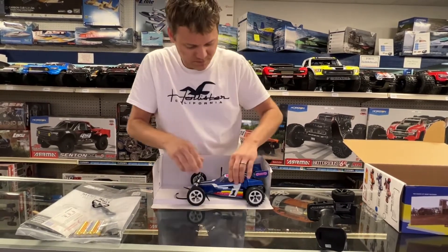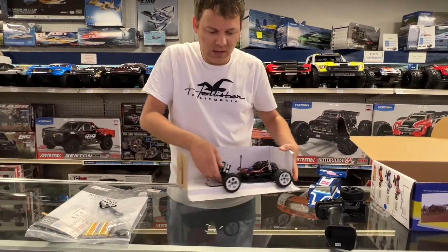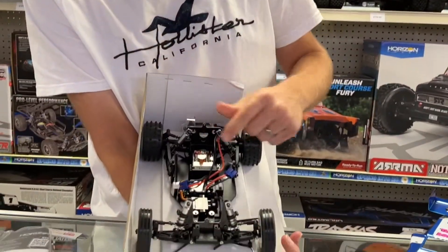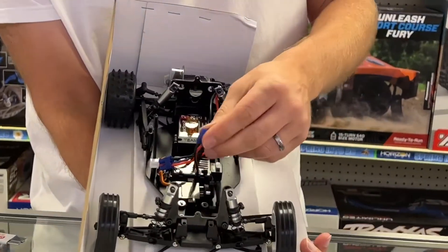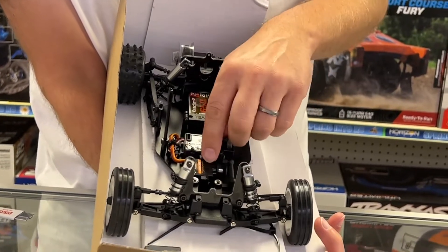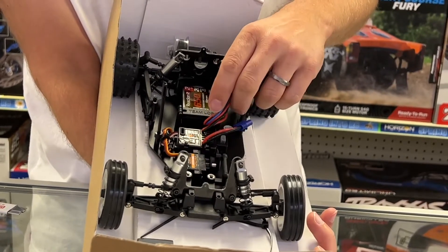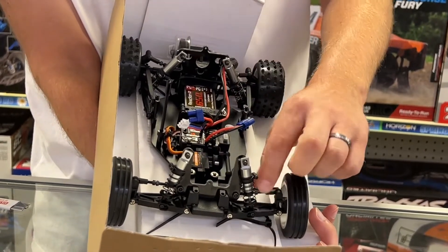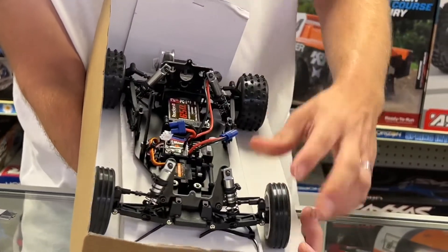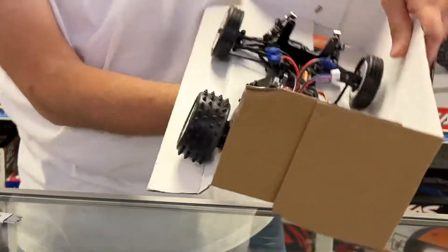All right, so it's going to come with a Dynamite 650 LiPo battery that's already ready to go. You've got a Spektrum receiver, a Spektrum SX107 steering servo, steel linkage — which is nice — and these are real rubber tires. You can see the rear-mounted motor.